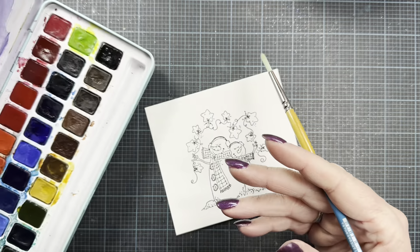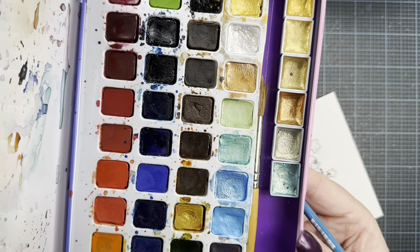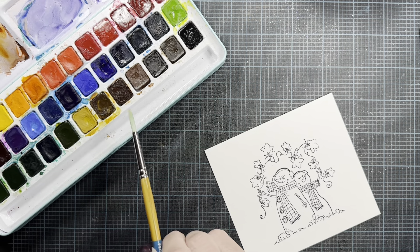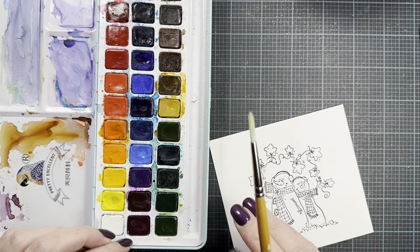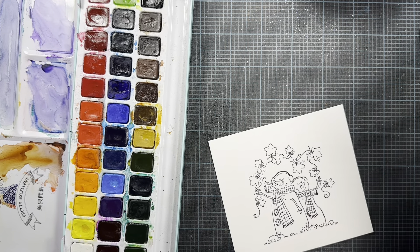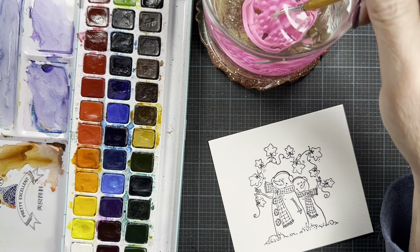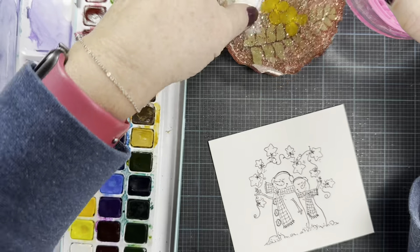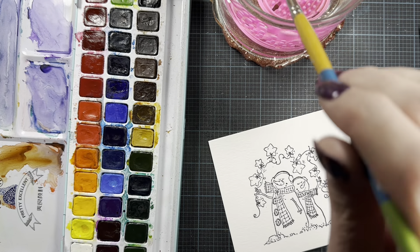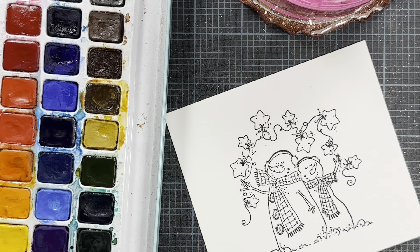I'm going to start with my number four brush and use this watercolor palette — it's the Pretty Excellent watercolor palette from Paul Rubens. It's very similar, if not the exact same paints, as this other palette I use all the time. This one has the row of shimmer paints and this one does not, but I thought I'd use this one today because it takes up a little less real estate on my workspace. I also have some fresh water here on the coaster I made for myself — it's got lots of leaves and glitter in it.